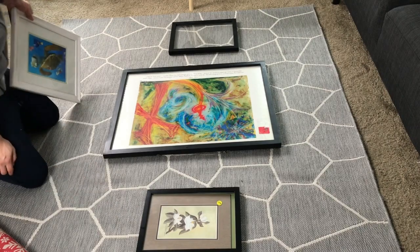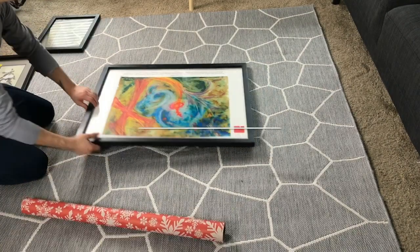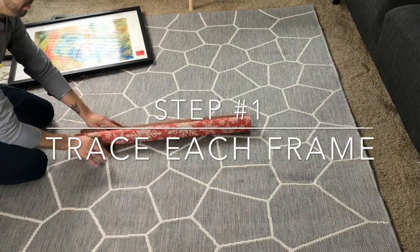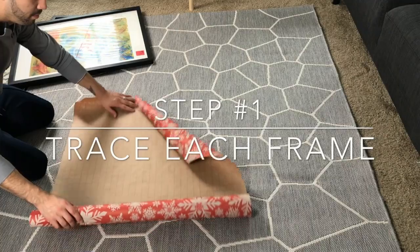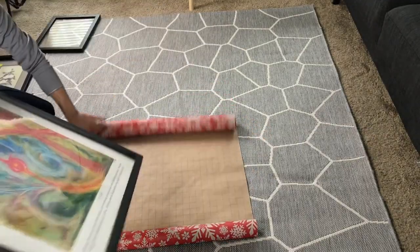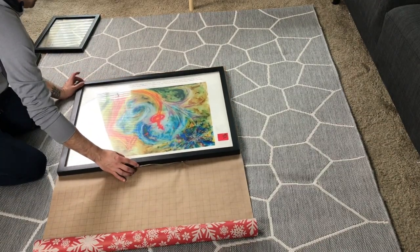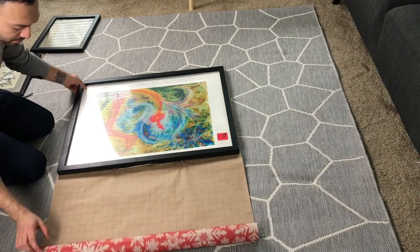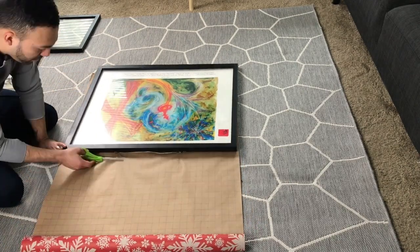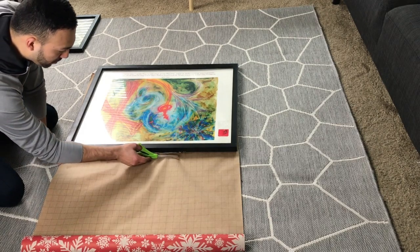The first thing you're going to do is trace each frame. Doing this gives you an idea of how it's going to look on the wall — you'll see what I mean later. What I used was old wrapping paper. DIYs can get expensive, so you want to be cost-conscious. I just pulled something I already had. The great thing about this wrapping paper is that it has a grid on the back, so it gives me an idea of where to cut.